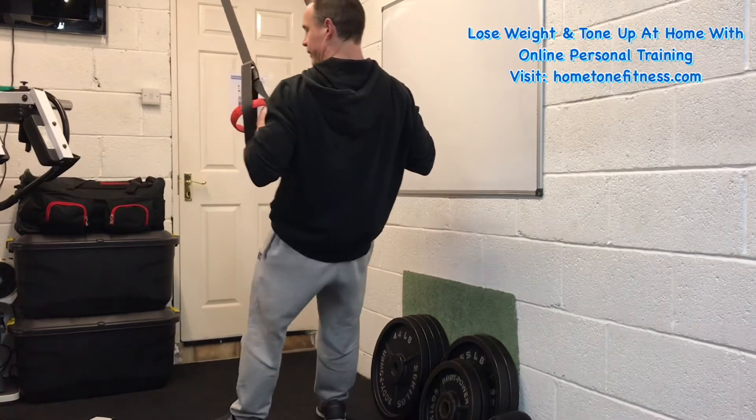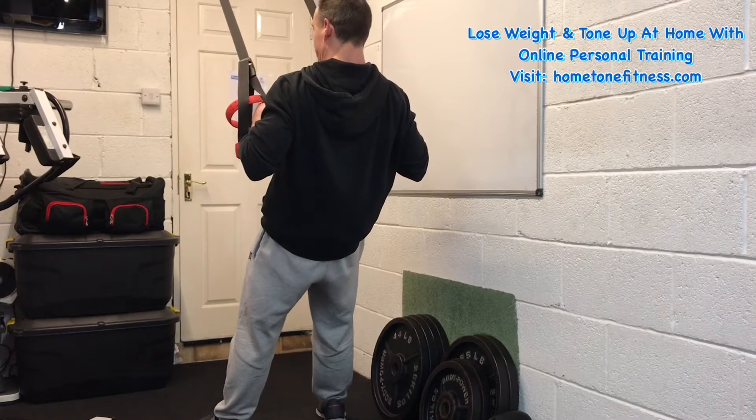You want to make sure that the body is always on a bit of an angle so you're keeping that nice amount of time under tension going. Really feel that squeeze — you can get a really good contraction with this. Hit the lats hard.